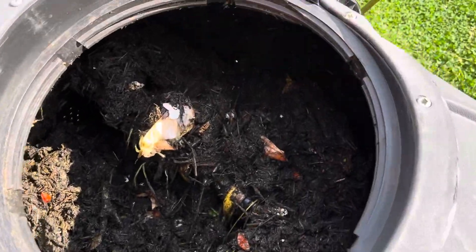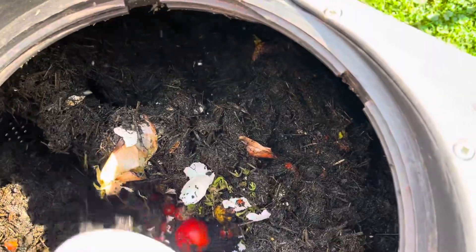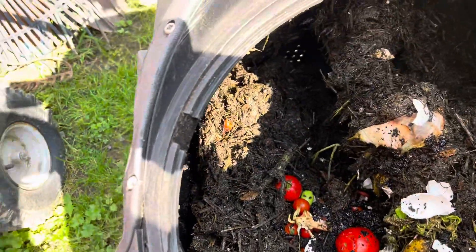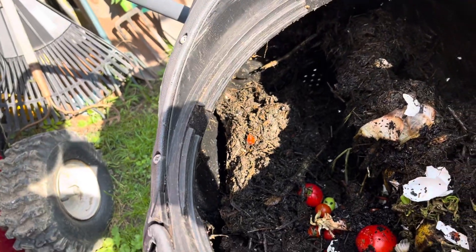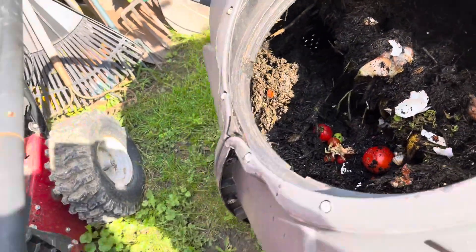I've been saving my banana peels and all kinds of peelings. I just cleaned a bunch of tomatoes out of my garden — these are the add-to's. Looks kind of crumbly down in there, breaking down pretty good.